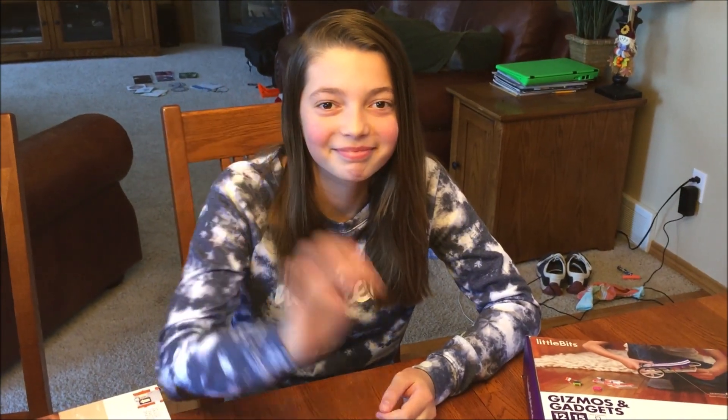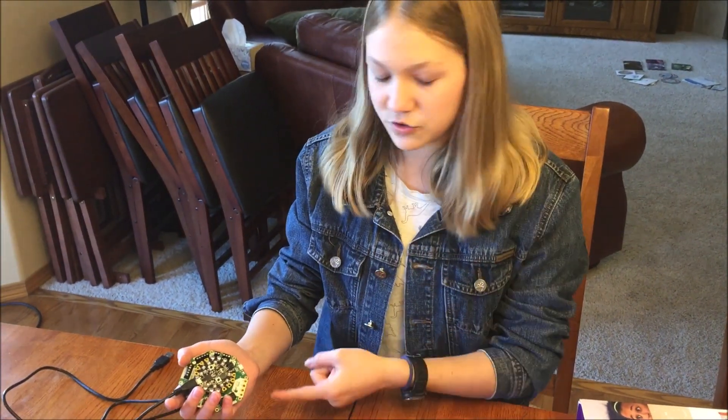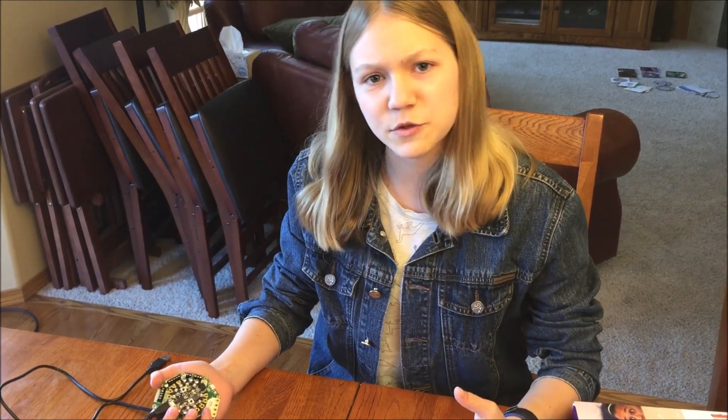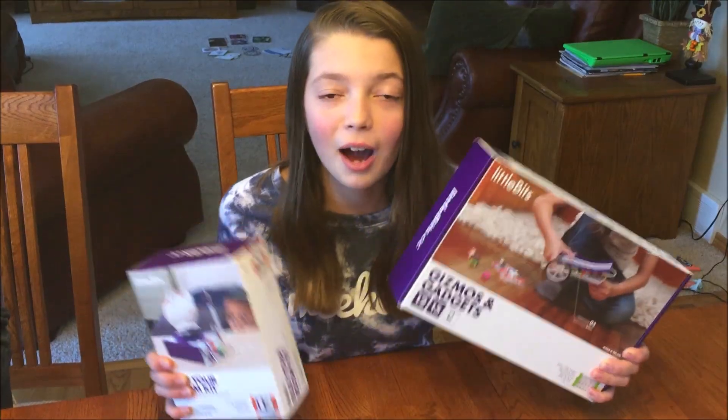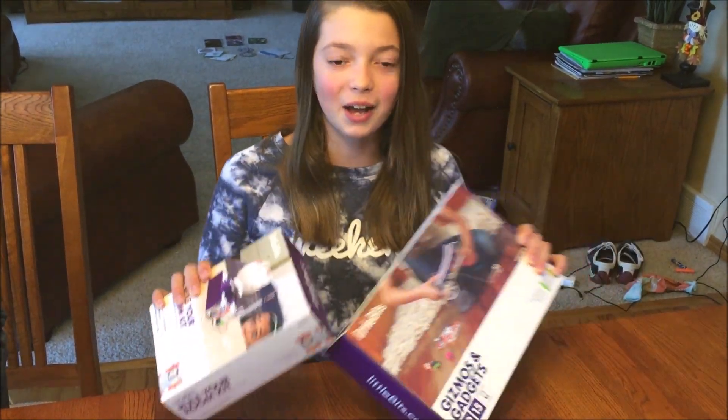In this corner we have Allie — she has made much more stuff than this girl. And this is Autumn. What I'm mainly going to be using today is this Adafruit Circuit Playground and this Cricket, which I haven't actually used before, so this will be a learning experience. I will be using Little Bits, which I haven't used before, so let's see how this works.